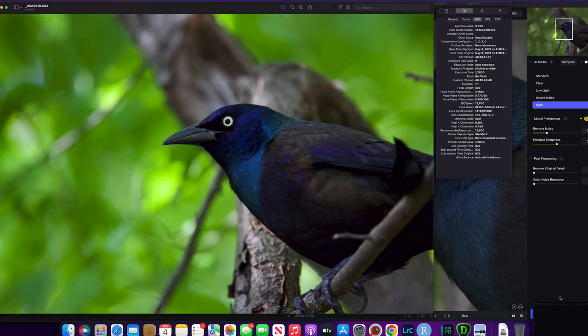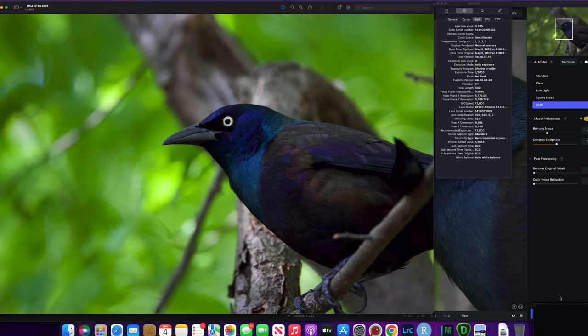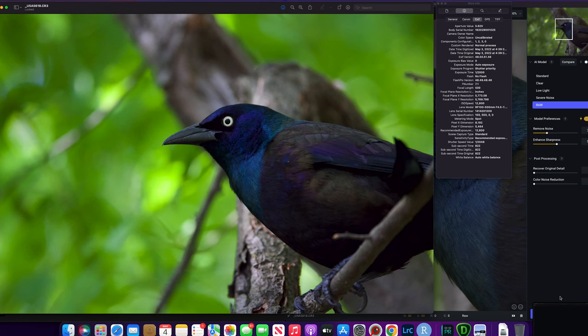This is a photo of the common grackle. I photographed it in my nearby urban park — I thought it was a crow at first, but crows have black eyes and the common grackle has a white eye. It has the same iridescence in the feathers you find in hummingbirds. The shot was taken at 500 millimeters on the RF 100-500, F7.1 aperture, ISO 12,800, and 1/2000th of a second on shutter priority with auto exposure.